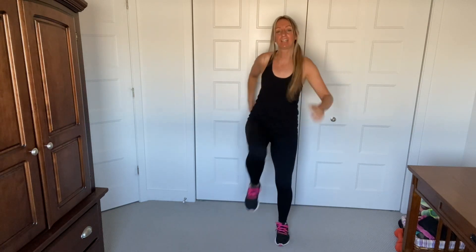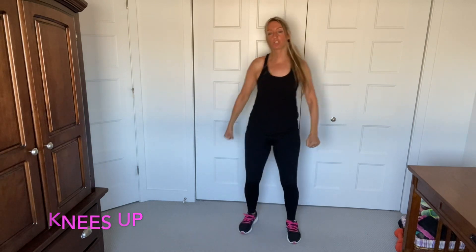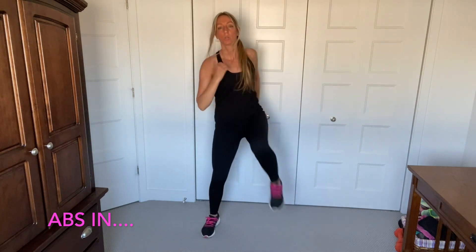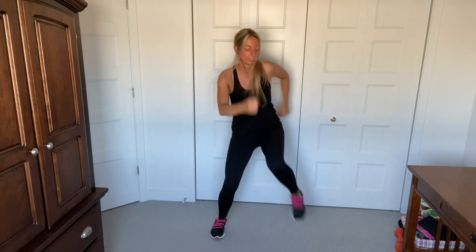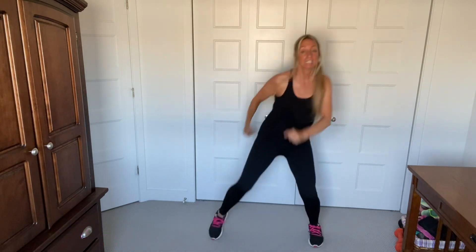And knees up, here we go. Knee, knee. Good, pick it up — crunch your abs at the same time. I'm going to add a little squat to this if you want. Down, down. Intensify, let's move. Get down. This is intense, you guys — use those thigh muscles. Lift it up.